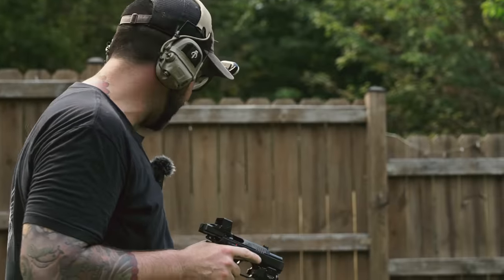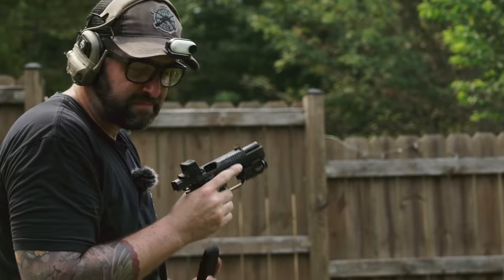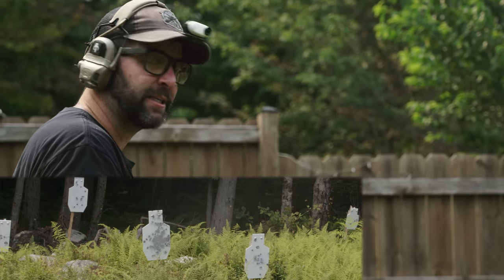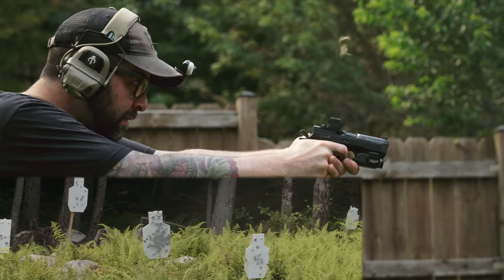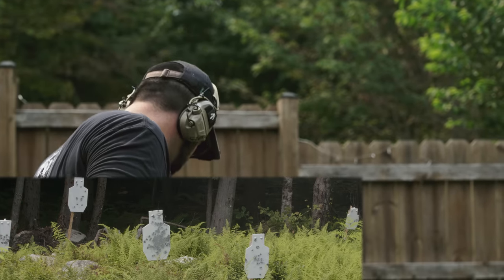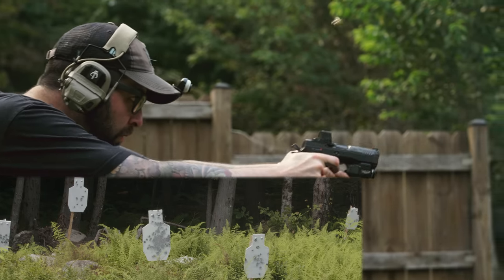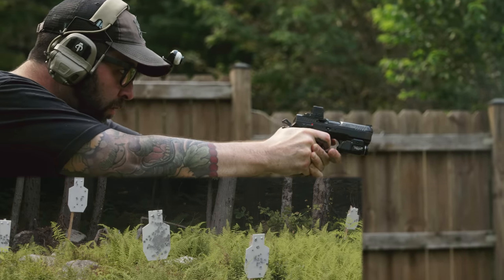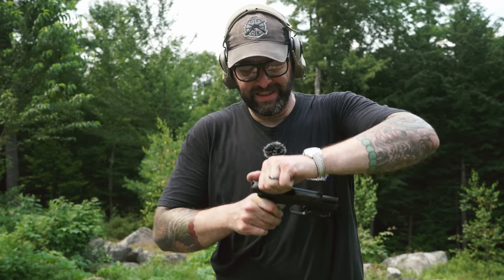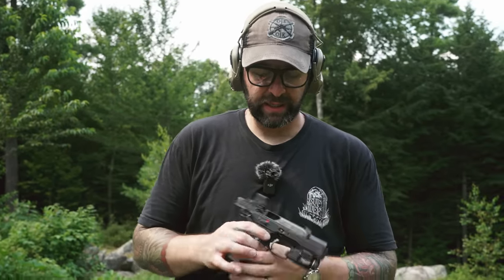It starts tracking away from me and I get it back on track — it's getting going. It's a shooter. You can see the steel target, it's got a nice dark gray spot. It's a little warm today, slide is roasty toasty. Put about 400 rounds through the gun.